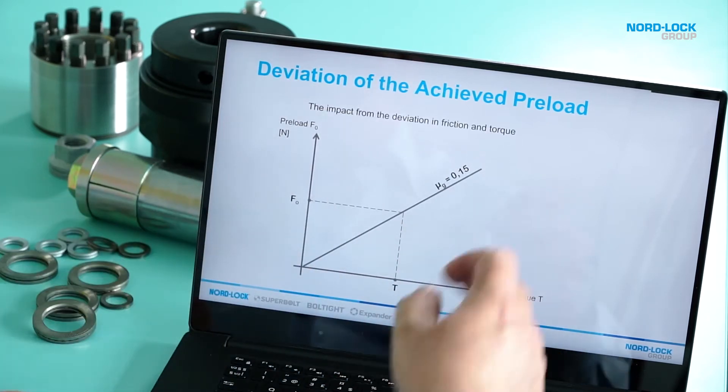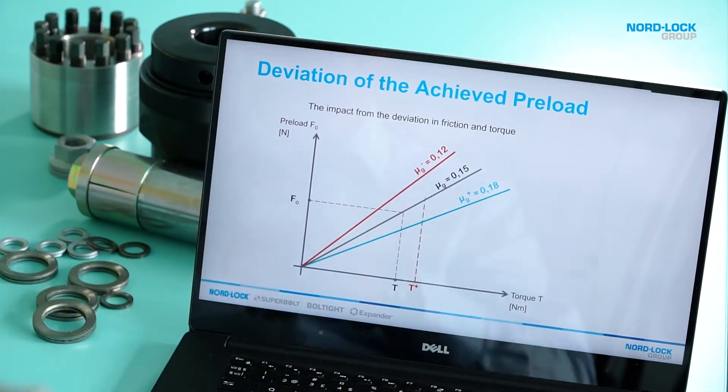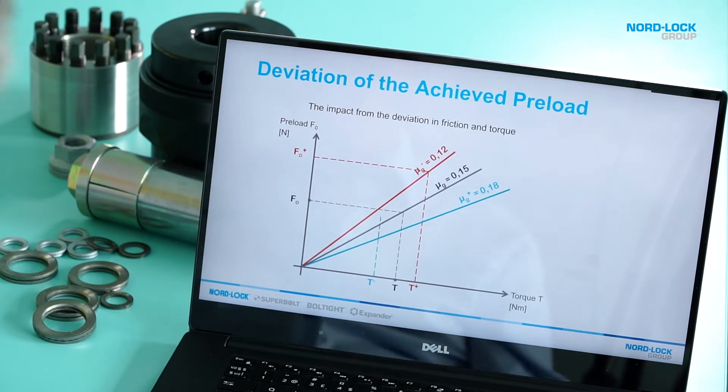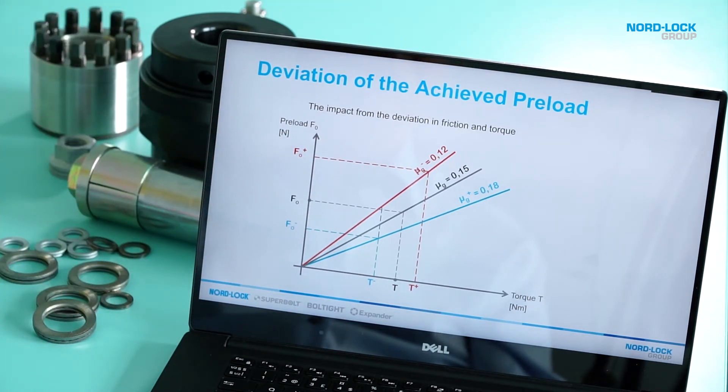When we are talking about a bolted joint we usually talk about one torque, one friction coefficient, and then we get one preload — but in real life that is not actually the case. You will always have a deviation in your friction, and you also have a deviation in your tightening tool, which means instead of having just one preload you will actually get a maximum preload and a minimum preload. What you need to consider is to get this gap between the maximum and the minimum to be as small as possible, to utilize the bolt the most.